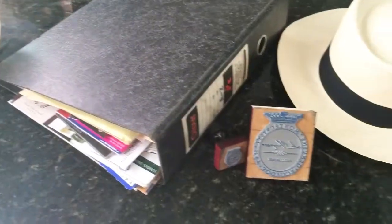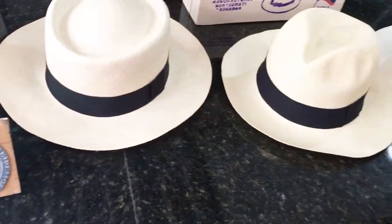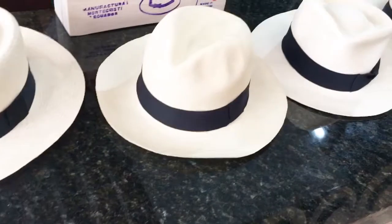The hat will improve with age. And you, of course, can wash them, iron them, and fold them.